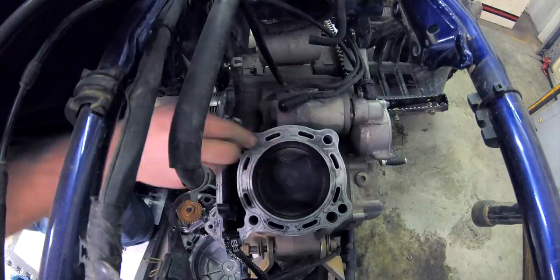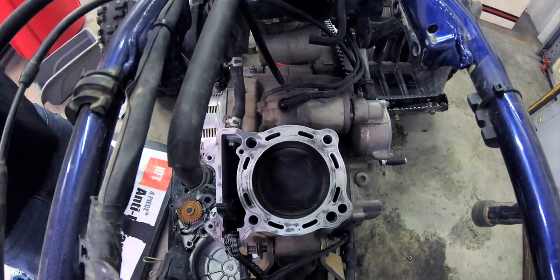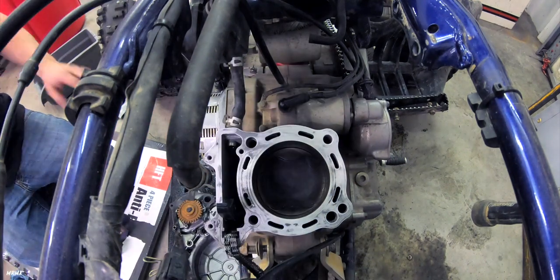All righty guys, that'll be it for this video. It's pretty simple to change out your clutch plates — we kind of did a little bit more just because we wanted to do some inspecting. If you guys would like to see the continuation of this video of us rebuilding and putting back the top end, make sure you subscribe and turn on bell notifications so you know when we post. We'll be posting every single Thursday from this point moving forward, and the continuation will be within the next couple of Thursdays. It's your boy Mr. MX — I'll catch you guys next Thursday, I'm out, peace.